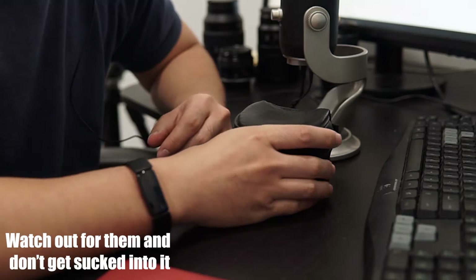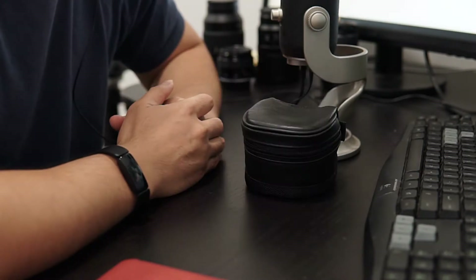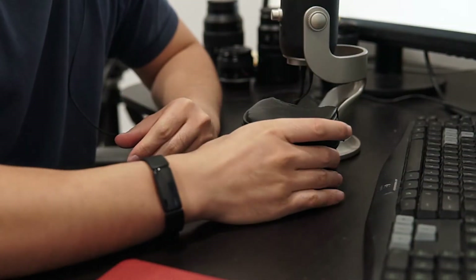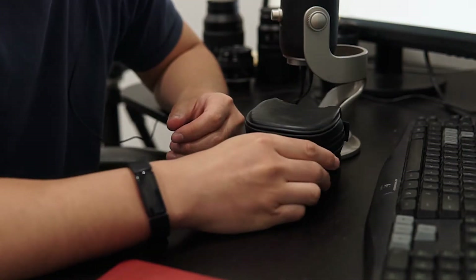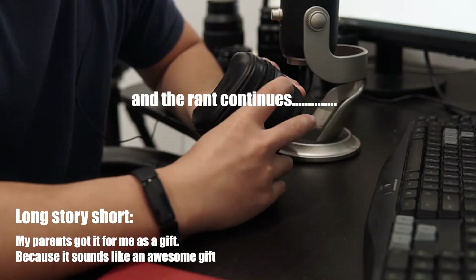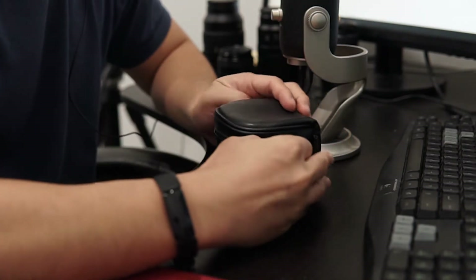I've seen this done before — some people will buy a really high-end camera like a Canon 50D or an 80D, a couple thousand dollars, and they'll buy a lens with it, and those lenses are pretty expensive already. But for some reason they will try to upsell you with one of these piece of crap, and that's supposed to be enticing for beginners who don't know better. It is probably too good to be true.